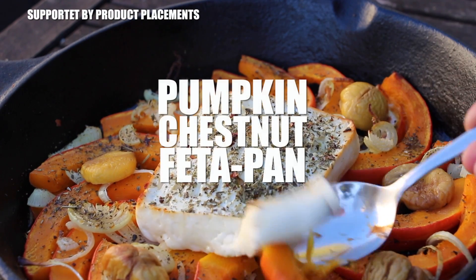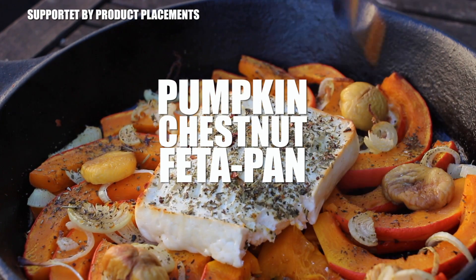Alright folks, today I'm going to show you how to cook this pumpkin chestnut feta pan. It's delicious!